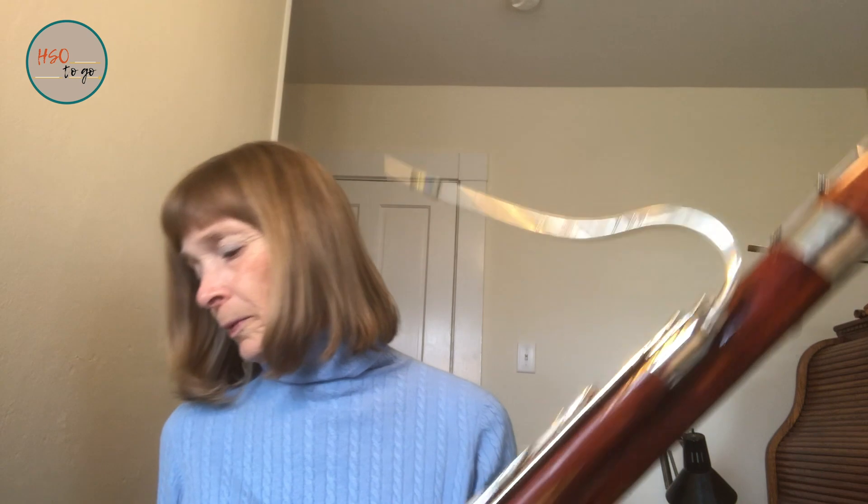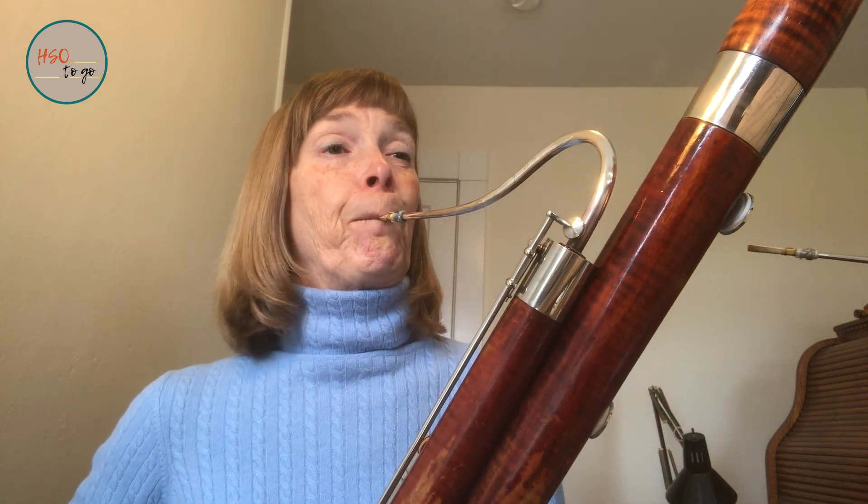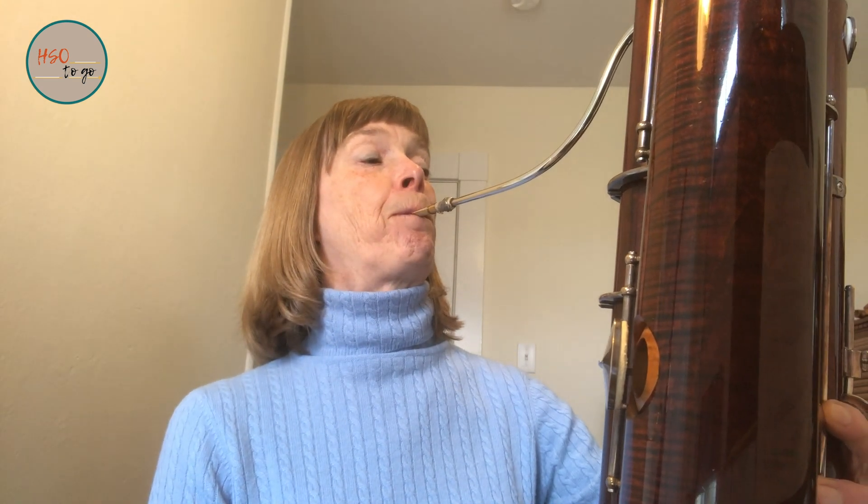So I'm going to play for you on the bassoon — I'll play a little song. The bassoon. And now for the contrabassoon. The contrabassoon.